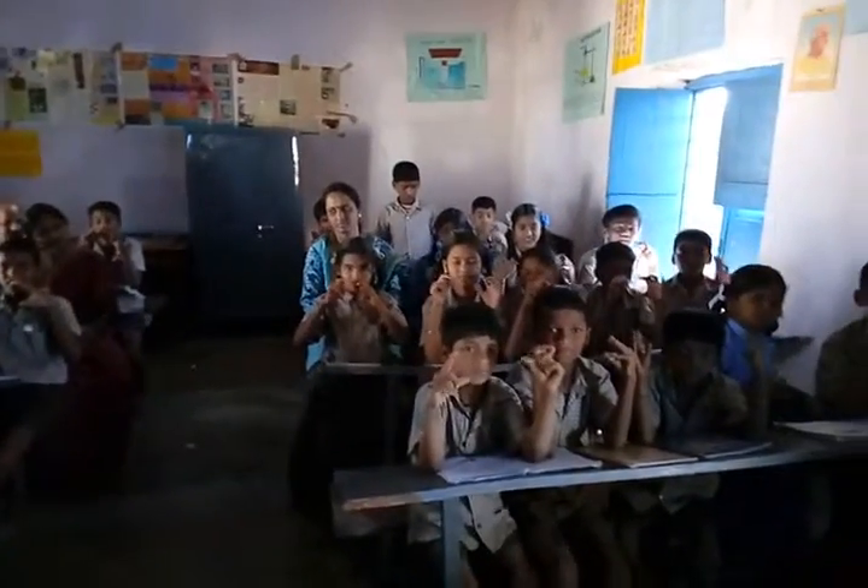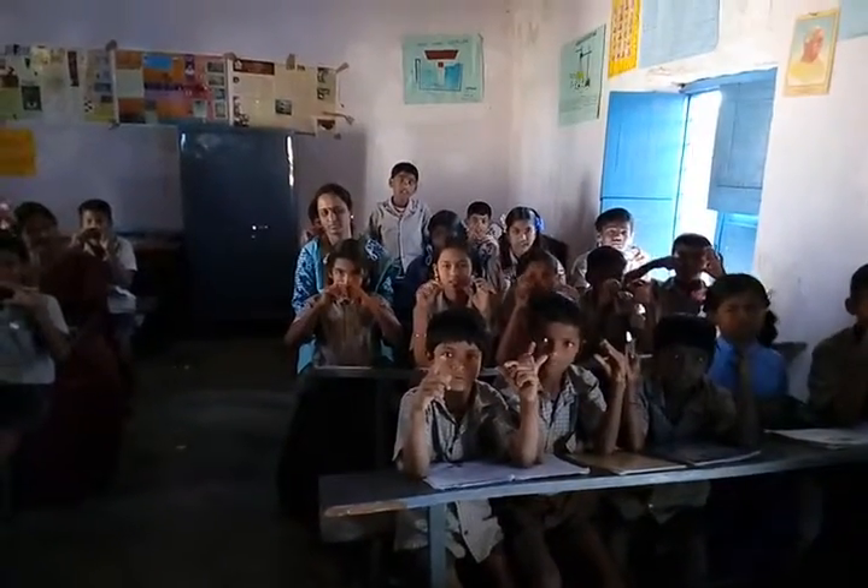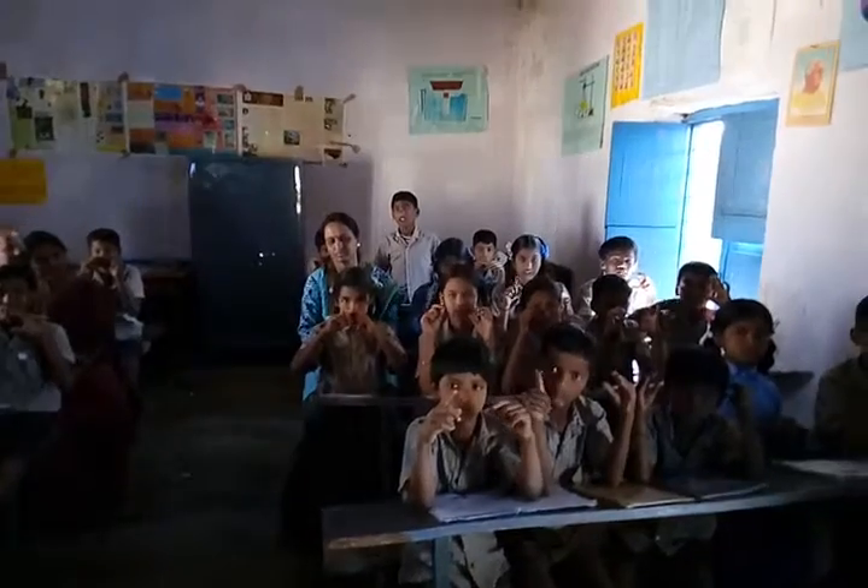Zoom. Ready? Add 5, add 4, less 5, less 3, that is 1. Very good.